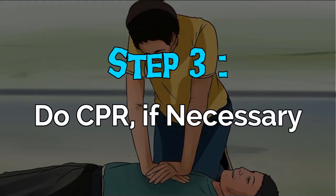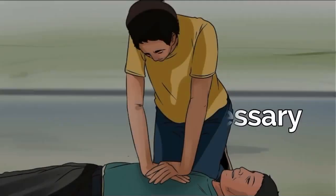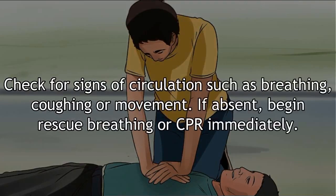Step 3: Do CPR if necessary. Check for signs of circulation such as breathing, coughing, or movement. If absent, begin rescue breathing or CPR immediately.